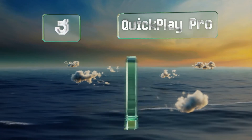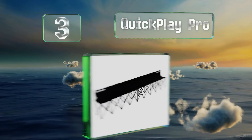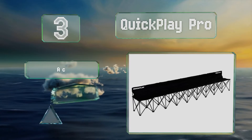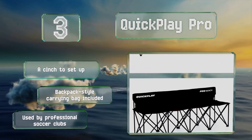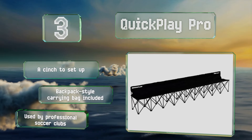Nearing the top of our list at number three, available in two, four, and nine person configurations, the Quick Play Pro incorporates broad seats and a comfortable 11-inch high back. Strong steel poles help to keep it stable and the parts are covered by a 24-month warranty. It's a cinch to set up and includes a backpack-style carrying bag. This one's used by professional soccer clubs.